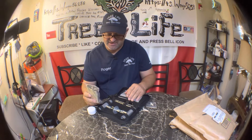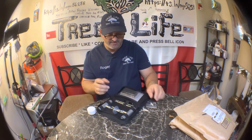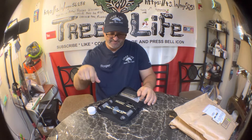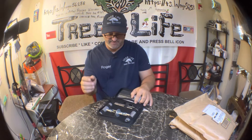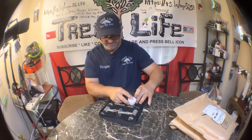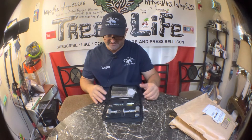The only thing I would recommend adding to this would be needle nose pliers and a pair of side cutters — some people call them dykes. You need something to pull the projectile, screw, bolt, or piece of metal out of your tire, and this kit does not include that. I would highly recommend it because you're not going to be able to get that screw out with just your fingers, and there's nothing in this kit that would help you do that.